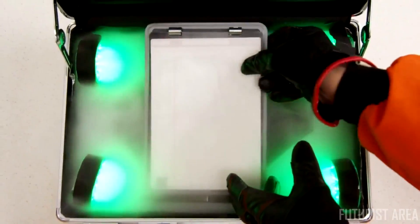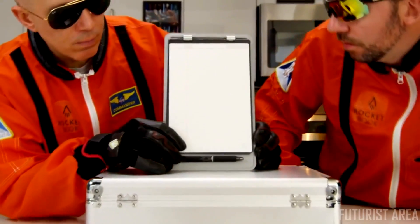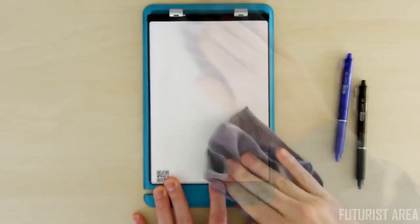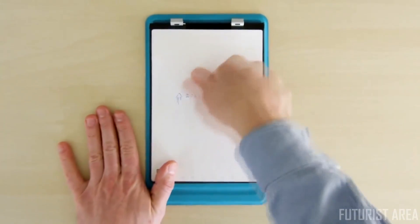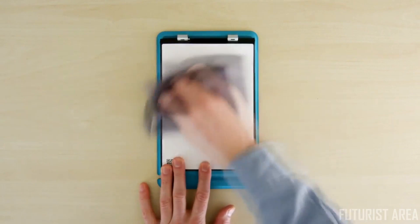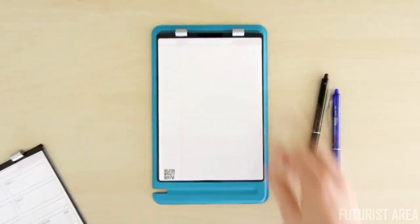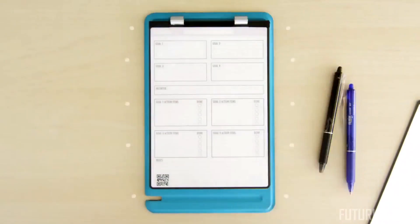This is the Rocketbook Orbit, and it flips the page to the digital age. The Orbit uses Rocketbook technology, which allows you to write, scan, erase, and reuse your notes. Like other Rocketbook notebooks, friction ink firmly bonds to the pages in seconds, but with a little water wipes away like magic — so you can use the pages over and over. With the Orbit you can also flip, flop, and swap your pages out whenever you want.